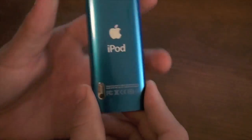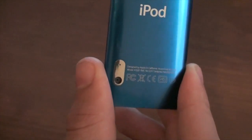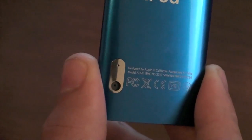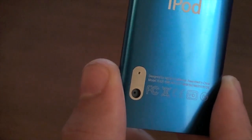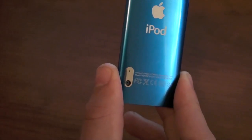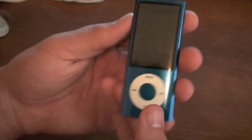Let's first off show you what the video camera looks like in case you didn't check out my unboxing video. Let's zoom in a little bit. You can see we've got the camera and then we've got the mic right here beside it. So it looks pretty nice. I don't know actually how many megapixels it is, but I've heard it's as good as the iPhone 3GS — I don't think that's true though, we'll have to see.